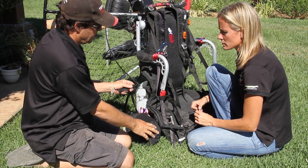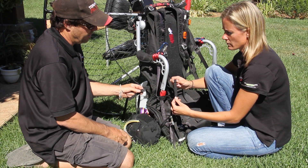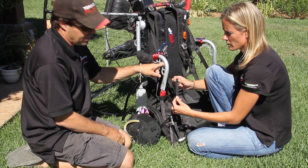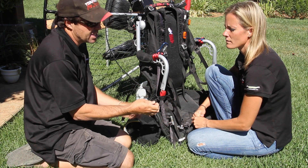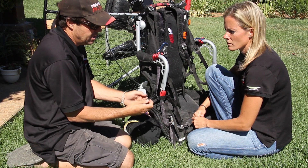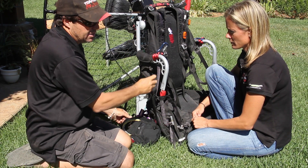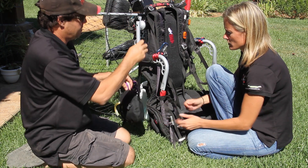The first thing you have to do is take off the buckle, as Heidi's demonstrating here on the right-hand side — it's the part that goes here. The reason the buckle has to come off is we have to get it through the Kestrel weight-shift arm. It takes a little bit to get it out; you need a pair of clippers or pliers to finish pulling it out. It only needs to be on this side — in other words, the outside of the weight-shift arm.